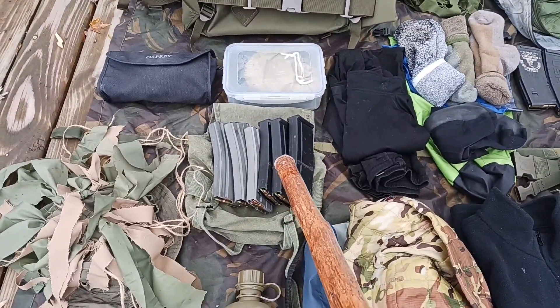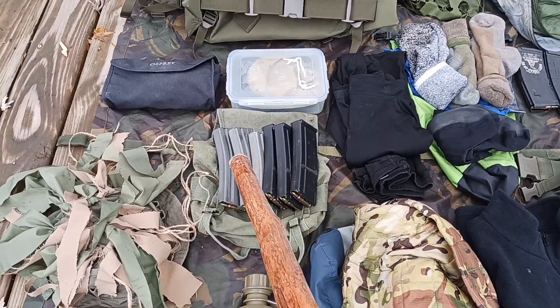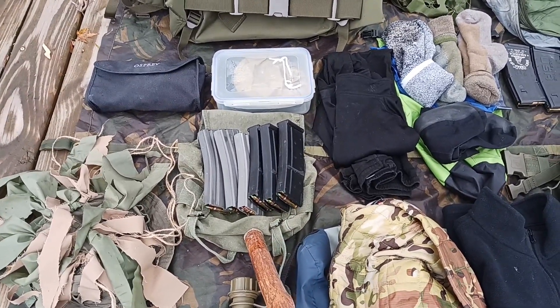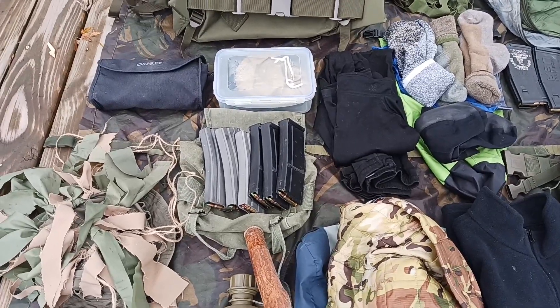Next to that I have my spare ammunition. We have six spare AR magazines that are kept inside an older GI butt pack, which is kept inside the main pack.